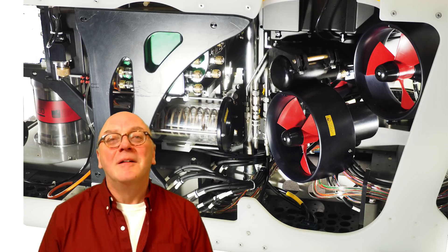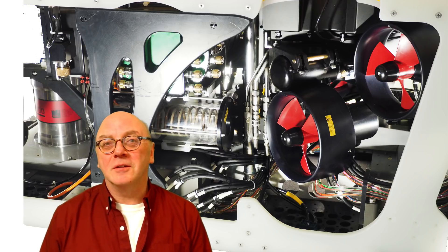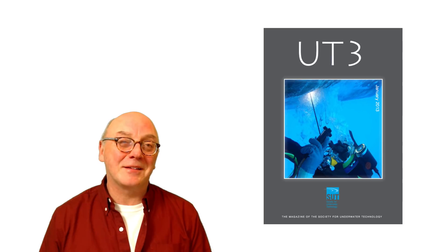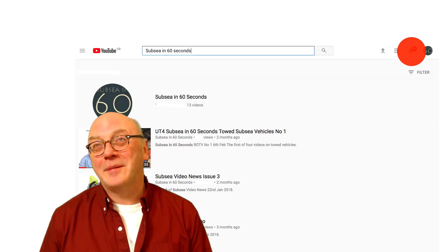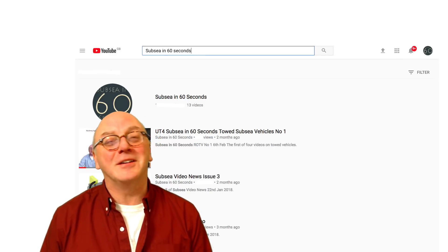And that's about it. We'll look at hydraulic ROVs in later videos so we can compare the two. If you want to know more about subsea engineering, read UT2 and UT3 — the online magazine of the Society for Underwater Technology. And if you're watching on YouTube, please ring the little bell and it'll tell you when we're doing the next video.